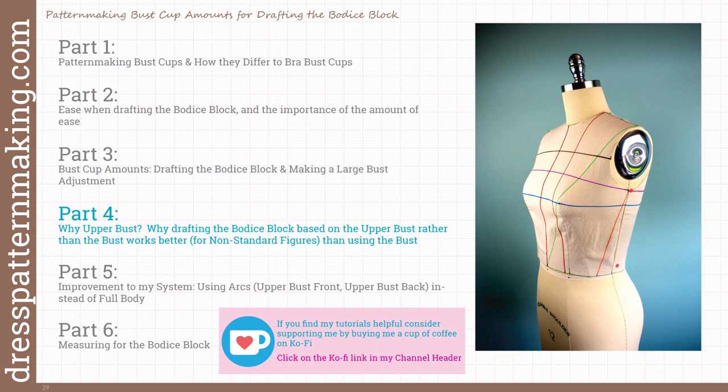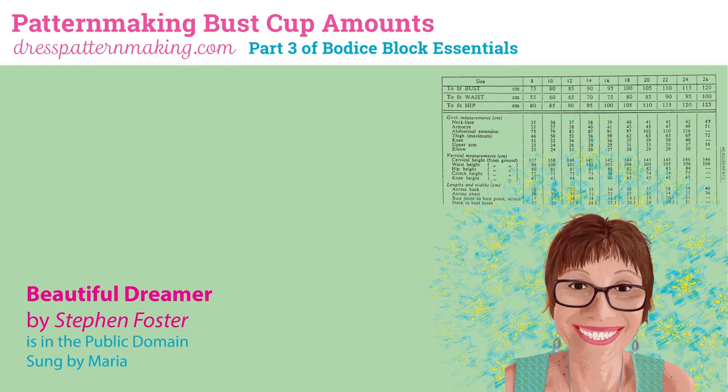If you find my tutorials helpful, consider supporting me by buying me a cup of coffee on Ko-fi — click the Ko-fi link in my channel header. This is Maria from Dress Pattern Making. Ciao!